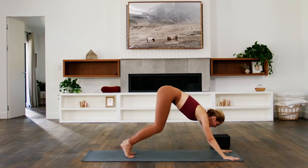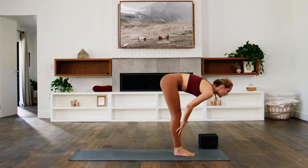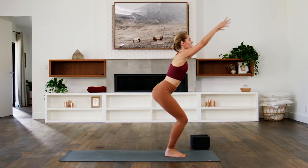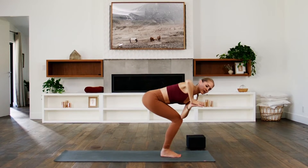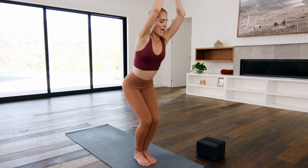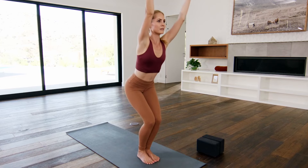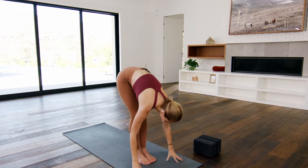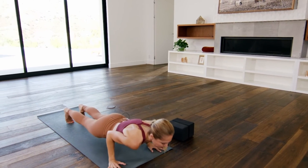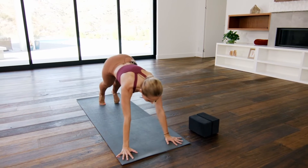Inhale, press back. Exhale, step or hop. Inhale, pull the chest ahead. Exhale, drop the head, bend the knees. Inhale to chair. Hands to the heart. Exhale, left elbow to right knee — twist here. Inhale, back to chair. Exhale, hands to the heart, twist to the left. Inhale, back to the middle. Exhale, dive over straight legs. Inhale, lengthen out. Exhale, hands down — step or float. Inhale to your back bend. Exhale, down dog.